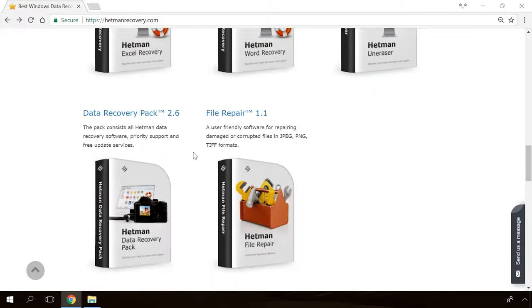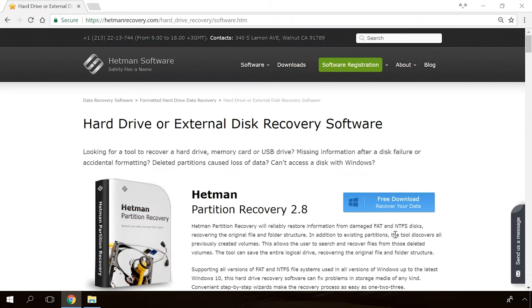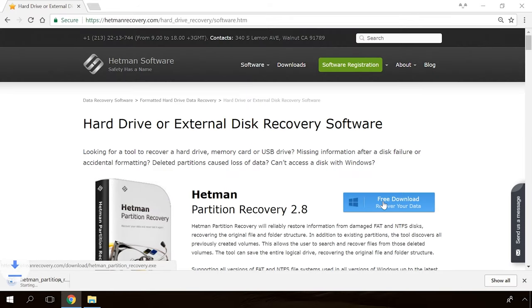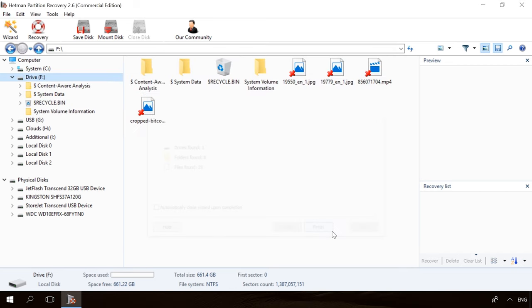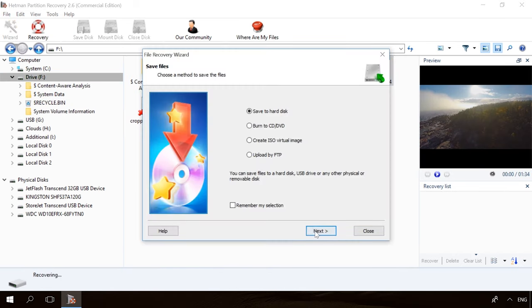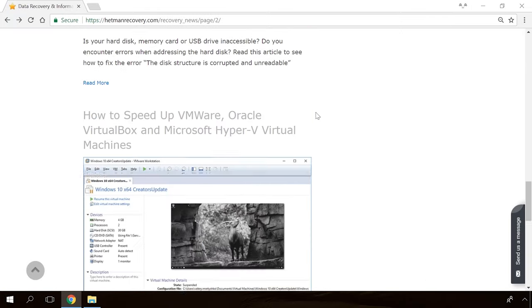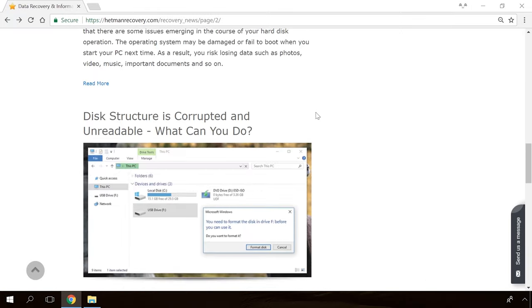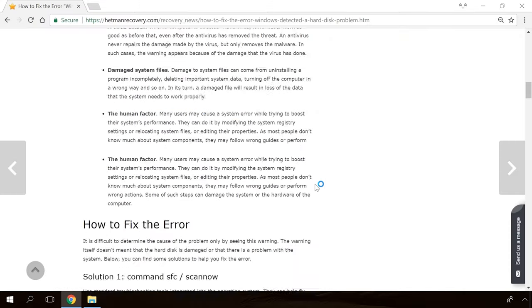If you need to recover deleted data, view or restore removed browsing history, Hetman software products will help you. Follow the link in the description, download the necessary program for free, install it and analyze the disk. The utility will show you the data you can recover, so you'll be able to view it or get it back. In our channel and blog, you will find solutions to any problem, from installing an operating system or configuring it to fixing possible bugs and errors or optimizing mobile gadgets.